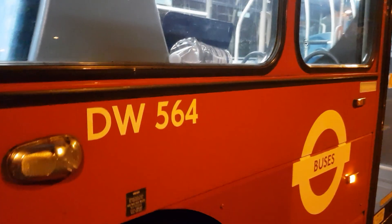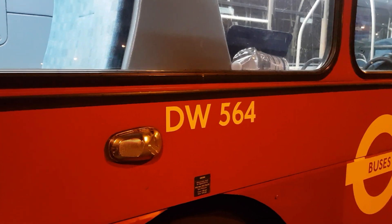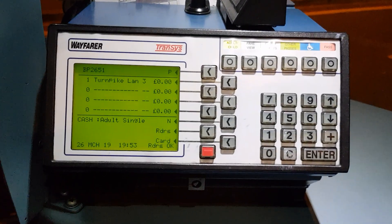Here we go, another little video for you. Let's have a quick look around the driver's cab of a standard DW — in this case DW564. I'm not allowed to show you how to start it, so we'll just have a quick look around the cab. There's the ticket machine — you all know the ticket machine, standard London ticket machine.